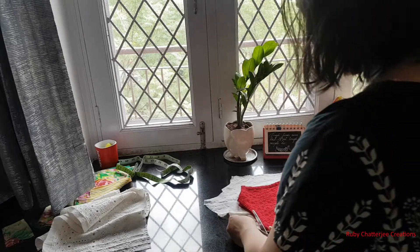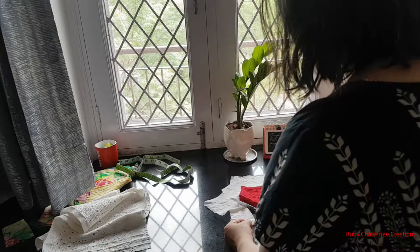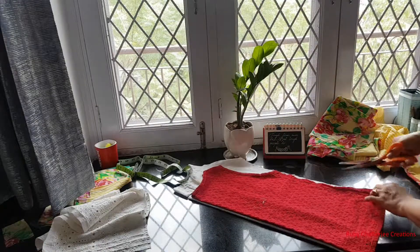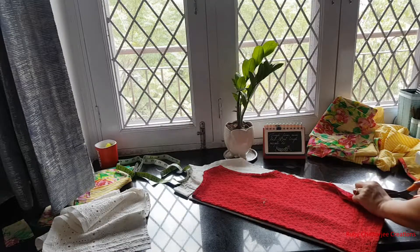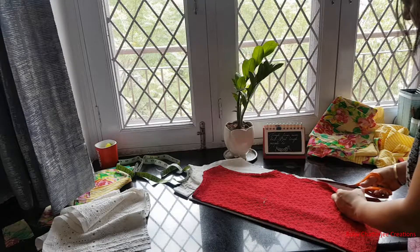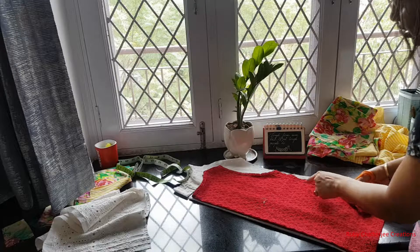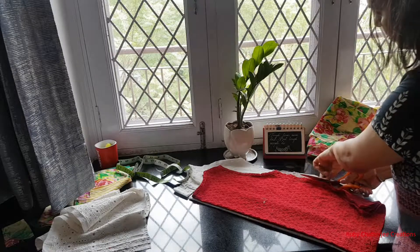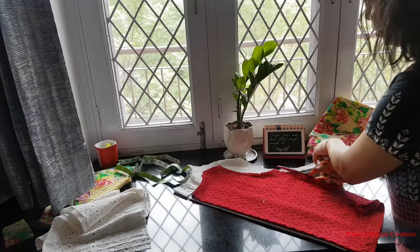Half an inch as seam allowance and I cut it. From this side I want it to be straight rather than arched, so I'll give a straight cut here. I don't have to worry about seam allowance on the free edges because the fabric already has seam allowance built in — all of this I explained in the previous crop top video you can see on my channel.